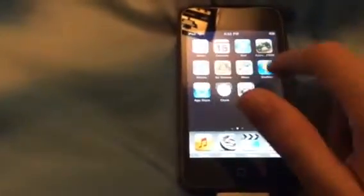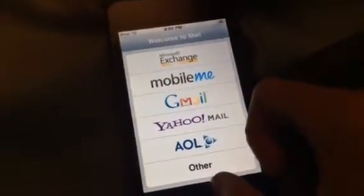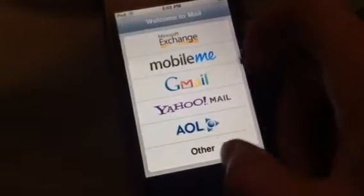The first app is Safari. It's not really good because it doesn't render pages that well, so I won't show you it. We have Calendar right here — pretty nice calendar. Next we have Mail; you can put in Microsoft, Gmail, Yahoo, AOL, or other. Then we have a game called Extreme Jeep — it's a pretty fun game. We also have Stocks. Apple's doing good today, Google's down.